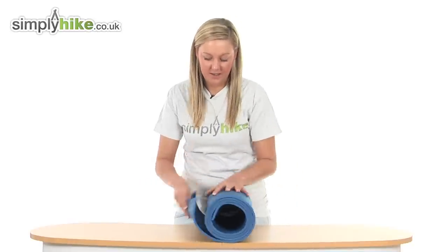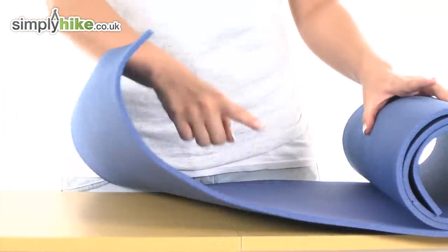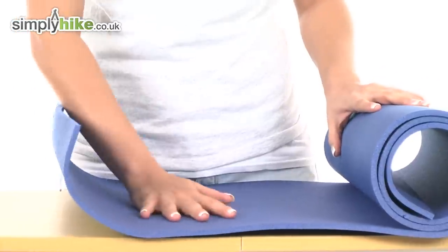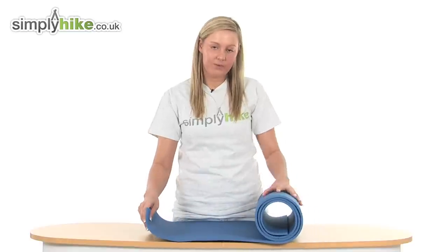I'm just going to show you the surface of the product now. It's 180 centimeters by 50, and it weighs around 160 grams. It's made from a foam material which makes it extremely soft to lay on, and it's really easy to roll away.